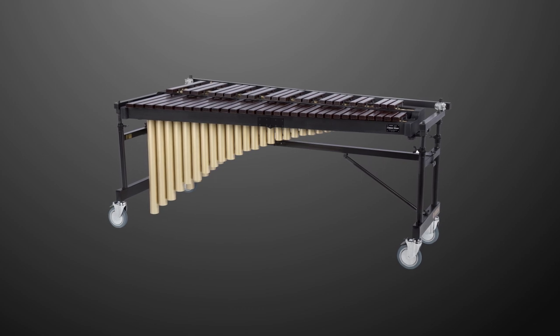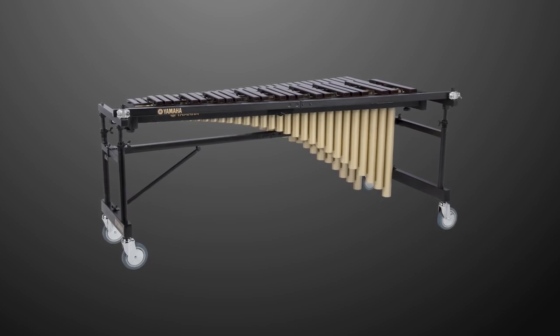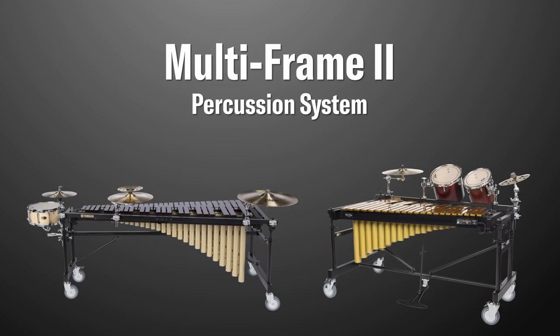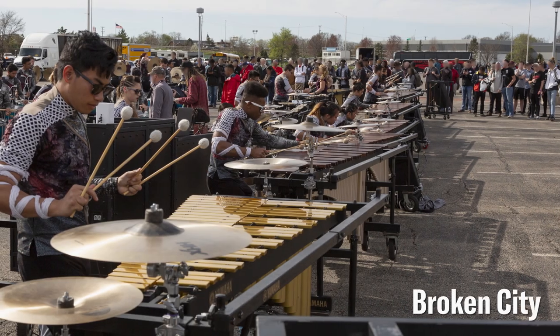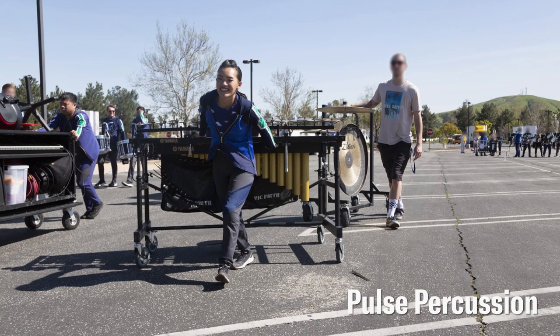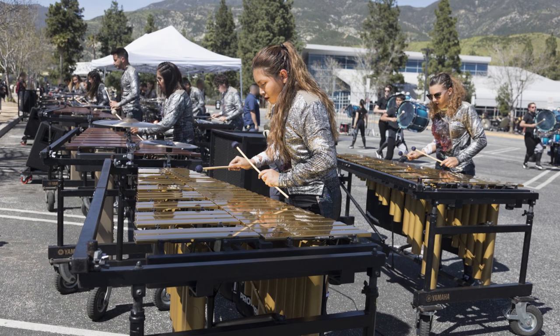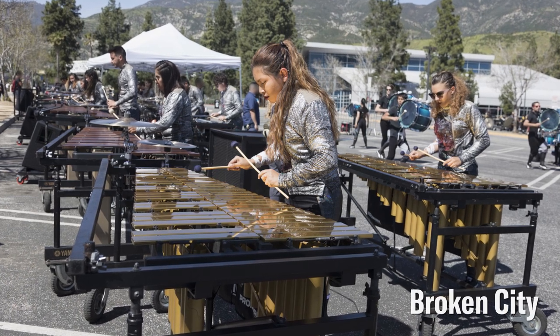In this video, we'll be demonstrating how to assemble the Yamaha YM-RD2400. The YM-RD2400 is part of the Yamaha Multiframe II percussion system. If you've purchased the RD2400 frame on its own to upgrade the YM-2400, the process will be the same as shown in this video. The Multiframe II was engineered with the player in mind, with easier height adjustment, robust wheels for greater maneuverability, and excellent ergonomics. This is our most advanced frame system yet.